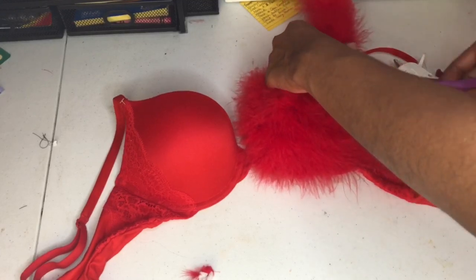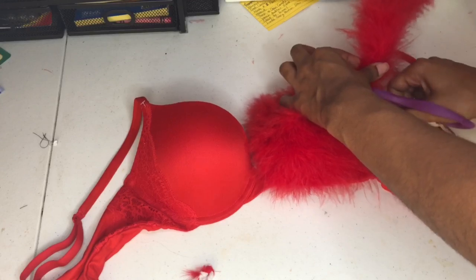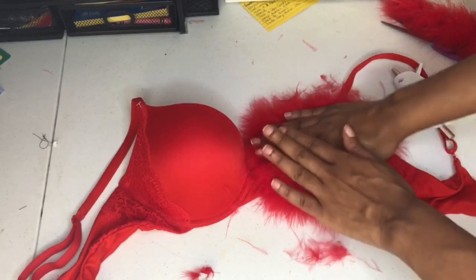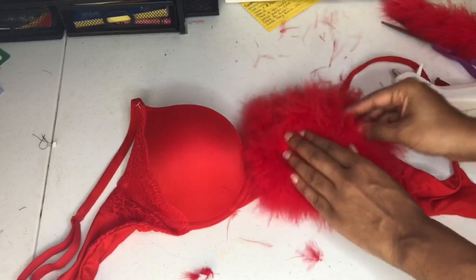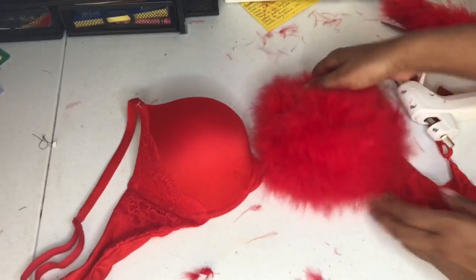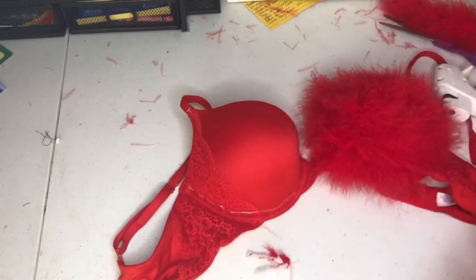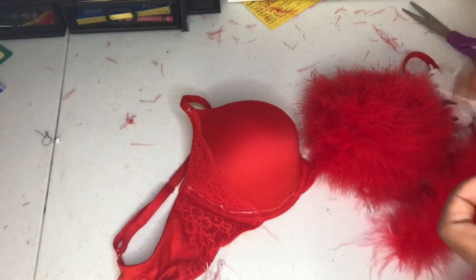Now I made it all the way to the end, so I'll just go ahead and cut that excess piece of the boa off, and just make sure the boa is in place — I'm just pressing down so it won't come up. Now we're finished with one side, and we're just going to do the exact same thing to the second side. See, quick and easy.